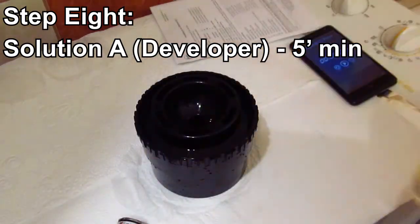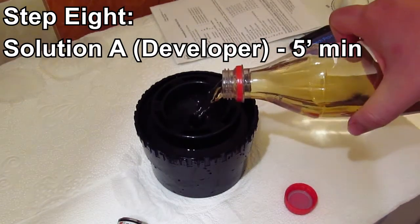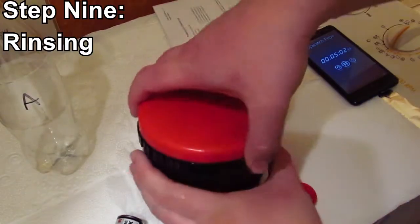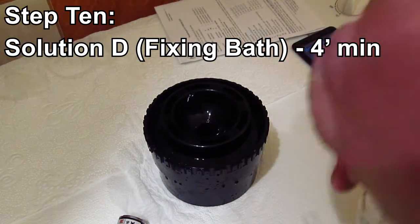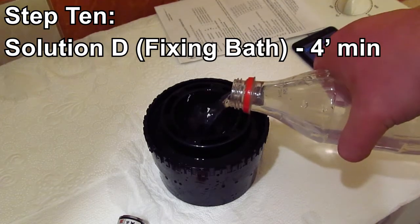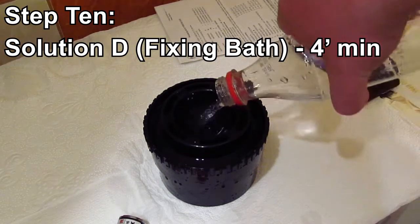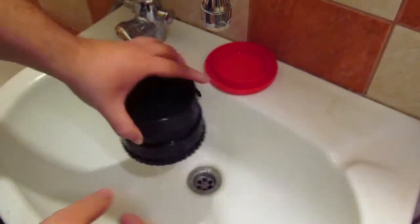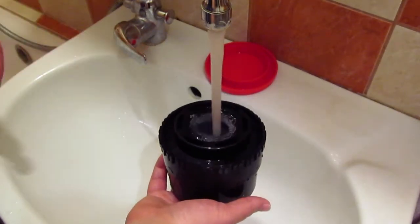We are back to developer solution A — the very same solution goes back on the film for 5 minutes. Five minutes is over, so rinsing again. Finally we arrive at solution D — the fixing bath. D is only used in the second phase and is basically the final chemical that goes onto this film. I'll also do a little detergent bath at the end so that scanning will be easier and there will be no dirt on the film. Solution D is going to be on the film for 4 minutes. The final fixing bath is done. The developing is now complete — we'll thoroughly rinse the film and see the result.